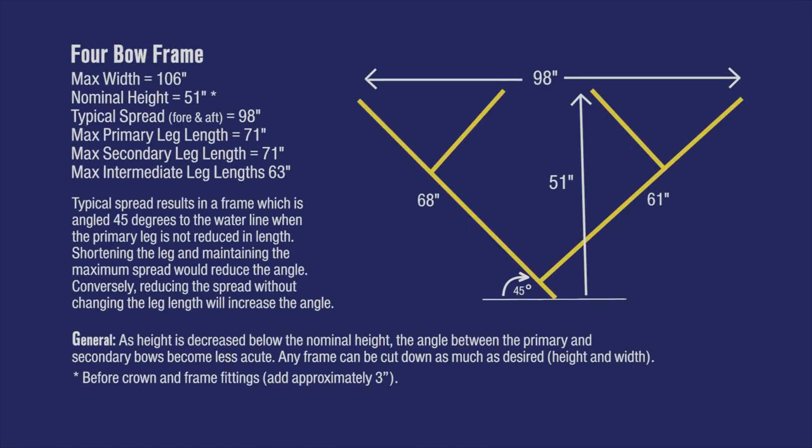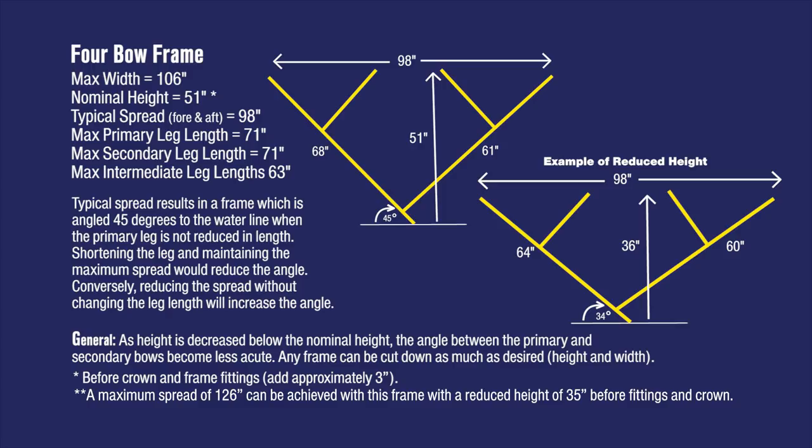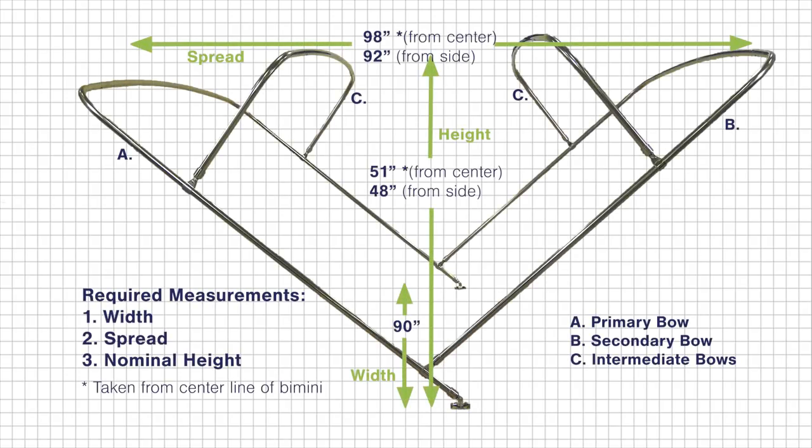We also want to touch on the fact that cutting down the frame size may change a few variables. For example, if we reduce the nominal height while still maintaining a typical spread of 98 inches, the angle of degree to the water line is reduced slightly. Frame fittings will add about 2 inches, and the crown will add about 3 inches. If you've taken your spread and height measurements from the center line, then subtract 6 inches from the spread measurement and 3 inches from the height measurement, because our scale rendition will be taken from the side of the bimini, not the center line. Coming up, we'll make a scale rendition of the bimini frame so we know the appropriate length to cut our tubing.